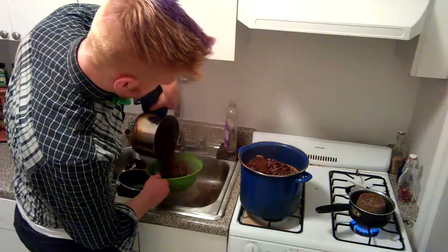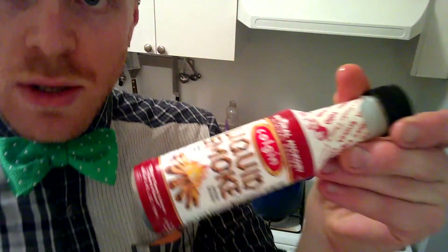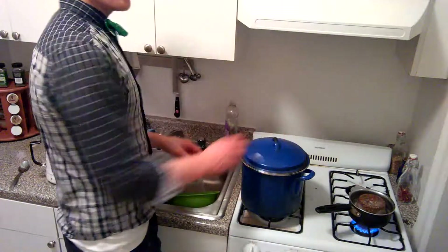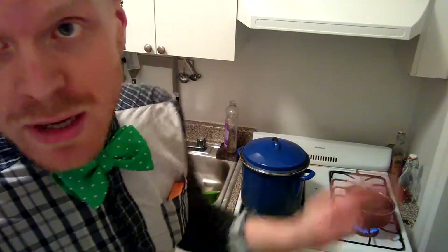Protect yourself — sometimes cooking can be draining. If you've never used this before, it's called liquid smoke. It basically is just a liquid you add and it makes things taste kind of smoky, as the name implies. There's that bay leaf — don't eat the bay leaf, it'll kill you. Now you leave it on low heat and just let it sit for like a day.